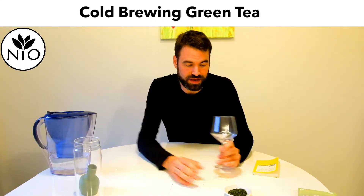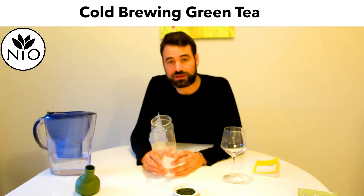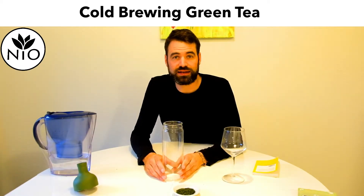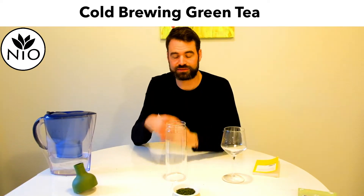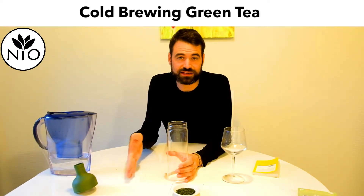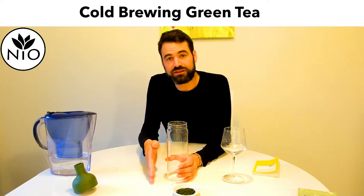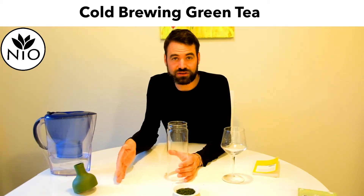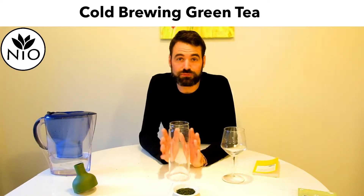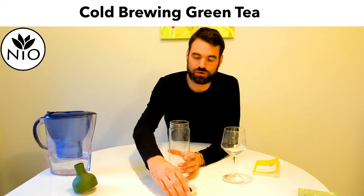So then we take the Gyokuro. As I said, cold brewing is really very simple. What is happening in the cold brewing is that the tea needs a little bit more time to extract in cold water. Due to the longer time window, the tannins and catechins — which are more or less the bitter compounds — get extracted far less, or even not at all, at a very very low level. That's why you can cold brew green tea during the night, but here I really want to show you that after 10 minutes you can have your cold brew tea.